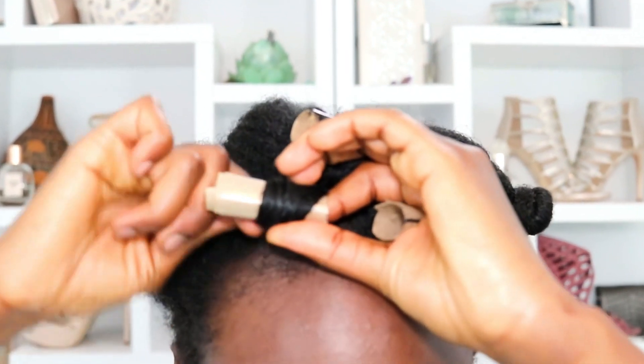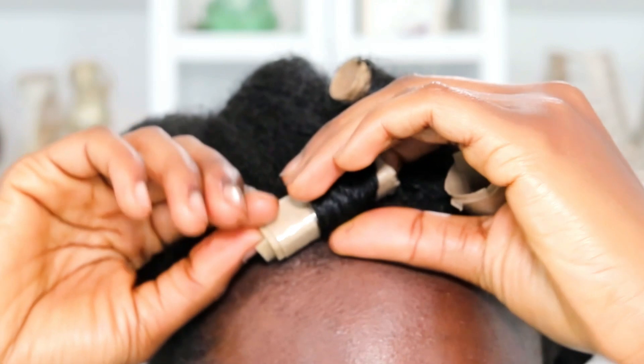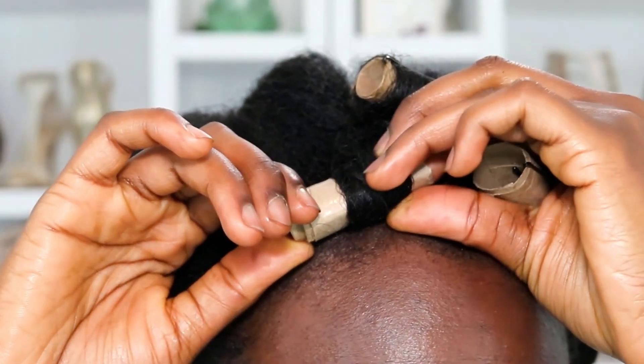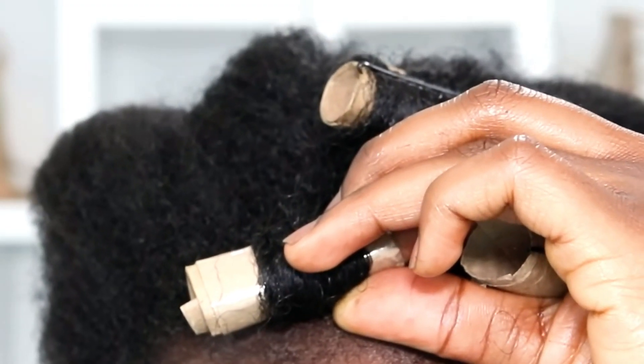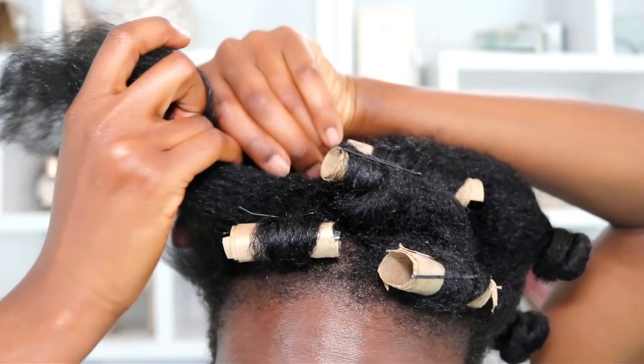Using a toilet paper roller, you can see it's shorter than the others so I can only put one section on there, but it's nice and smooth and that's all I care about. I go ahead and pin this one down as well to make sure it doesn't escape.